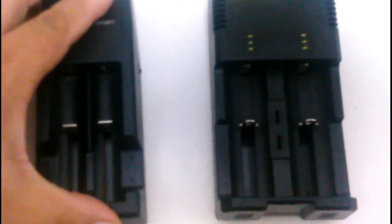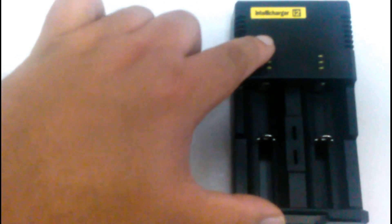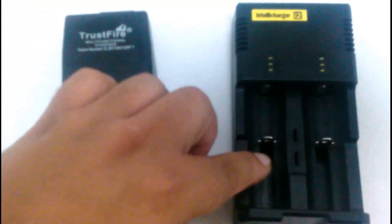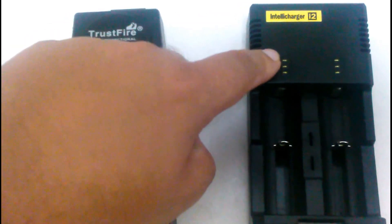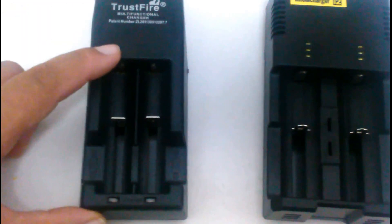The Trustfire does range from $7 to $15. The IntelliCharge goes from $15 to $30. It does have like a processor — it does recognize each battery type that you put in it, so it's an IntelliCharge. So you could have two different types of batteries at the same time and it would automatically recognize which is which. In this version, you have no way of knowing that.